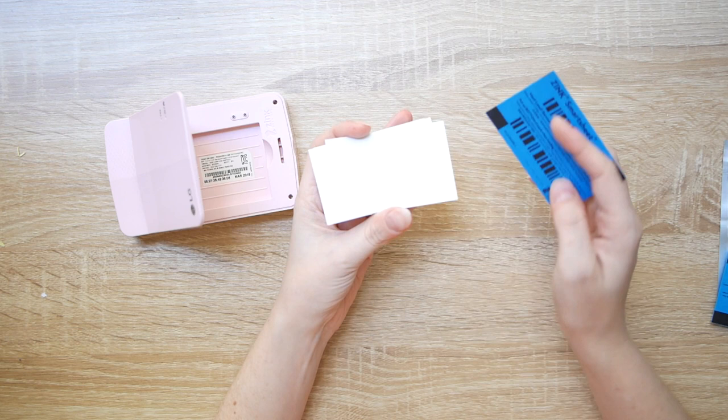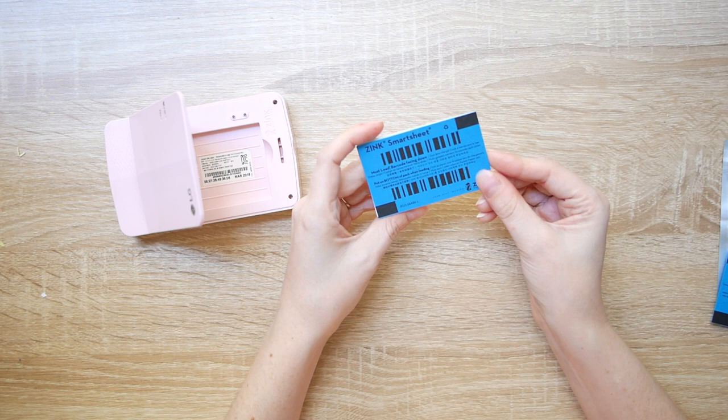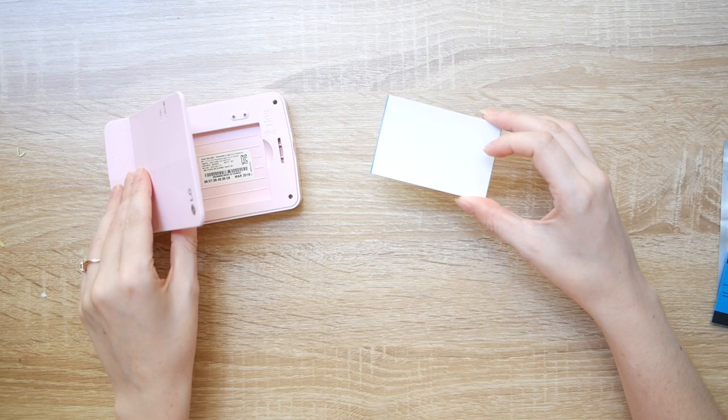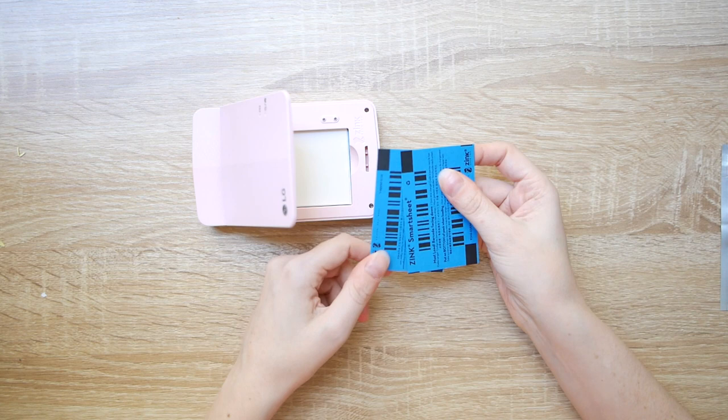They all come with this little blue piece of paper which you put on the bottom. What that does is the first time you add the blue piece of paper in and try to print a photo, the printer scans it and uses the barcode to calibrate itself, which is pretty useful. The troubleshooting guide says that if you are having blurry prints, you should use the barcode again so it can recalibrate itself. I don't know whether that actually works but it's good to have the option.